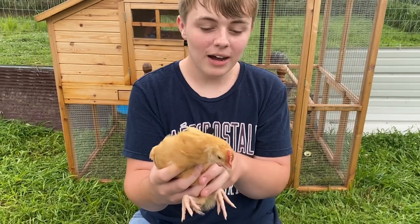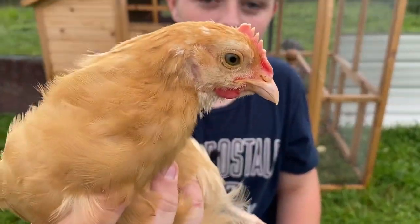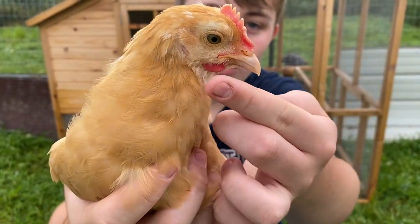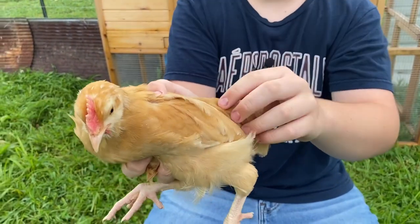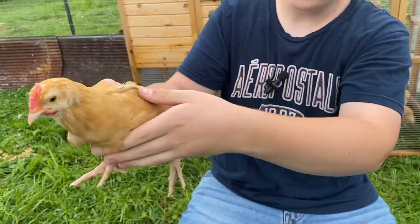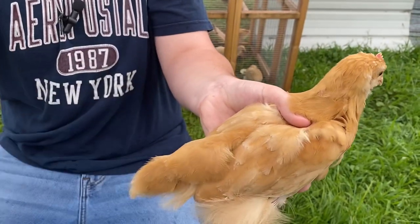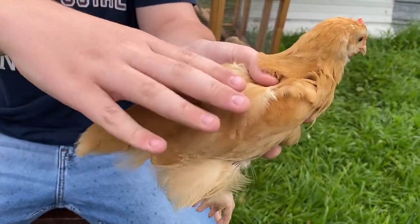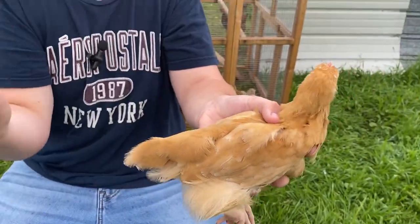This is my second Buff Orpington chick. I'm guessing it's a male because of the giant comb and the wattles. And if you look at it, it's darker in color. And it doesn't have as pronounced of a bump on its back — it kind of just goes straight to its tail. That pretty much makes me think this is a boy.